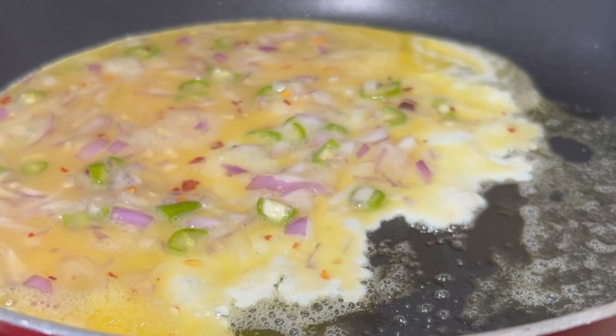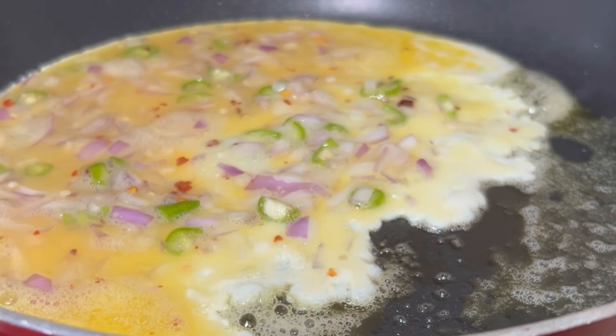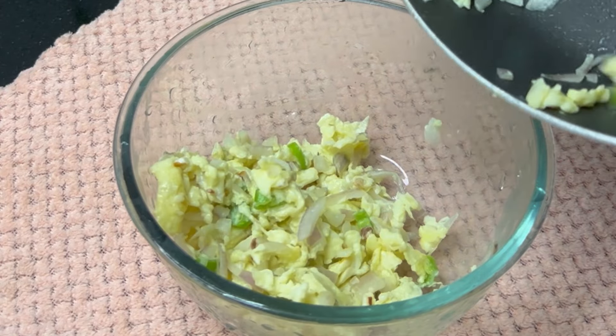I also like to add 1 teaspoon. I am going to add 1 teaspoon — about 2 seconds — and you can cook it on low flame.